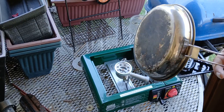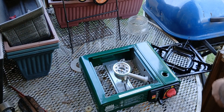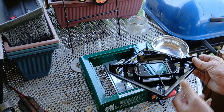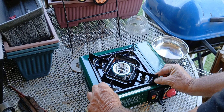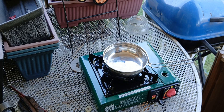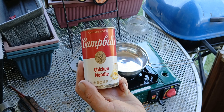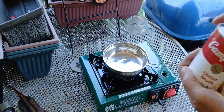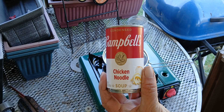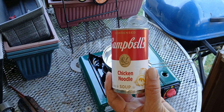You all know this pot, so I'm gonna use it again. Some good old chicken noodle soup — remember, winter is coming, stock up. Like I said in that other video, 10 cans for $10, can't beat it.